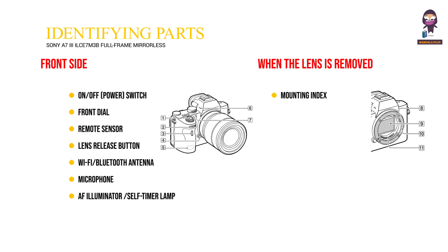When the lens is removed: 8. Mounting index. 9. Image sensor. 10. Mount. 11. Lens contacts.